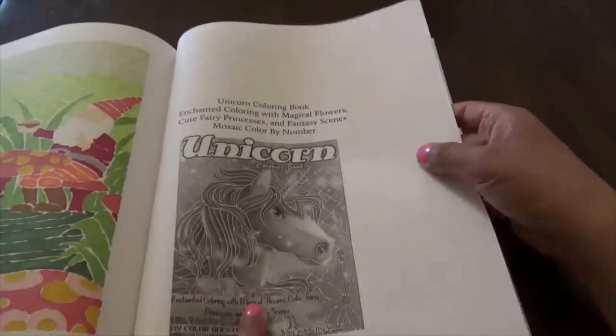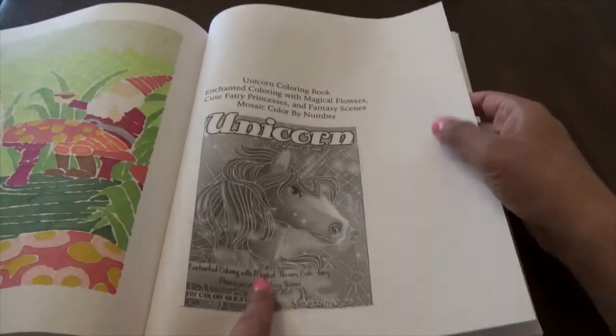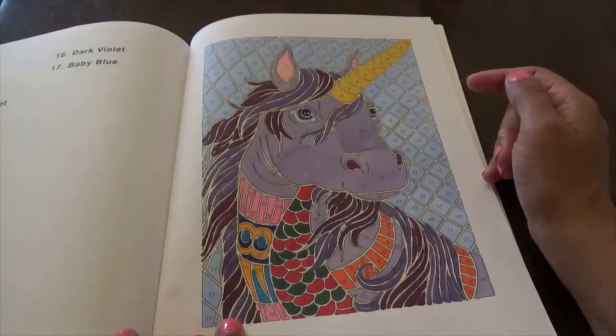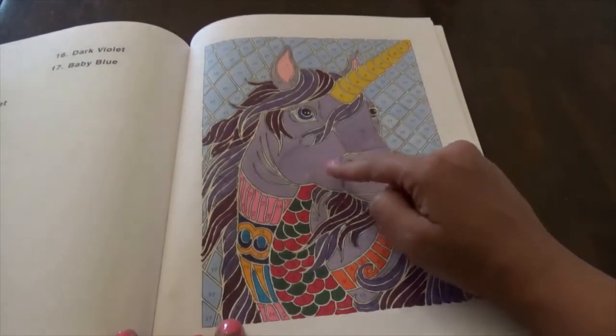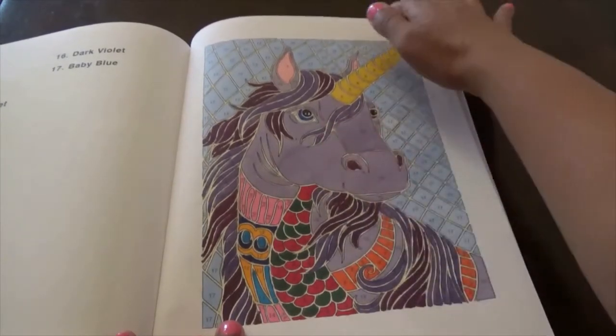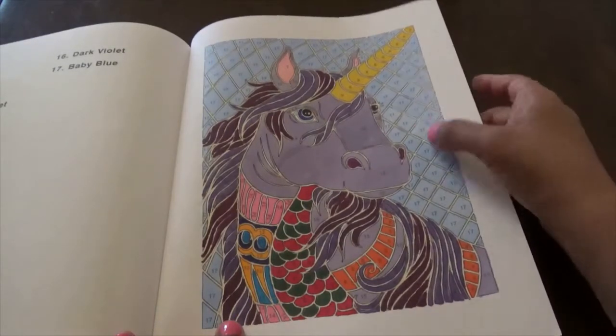Then there's the unicorn one, which I have — but I have it in a black background, and I'm very happy I have it in black. Then there's this one which they said was soft violet. I don't have the soft violet in my Sprays, so I used a Copic for the unicorn's color since I have that soft violet as a Copic color.